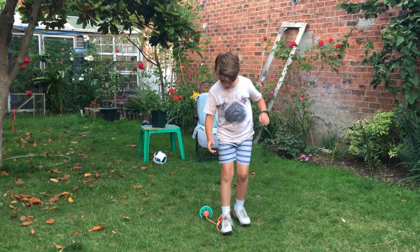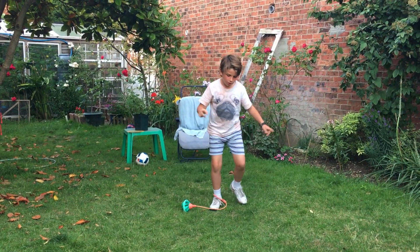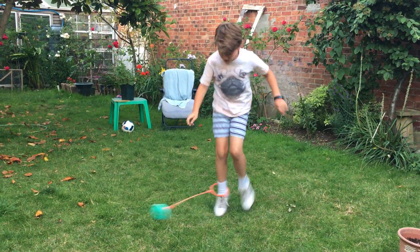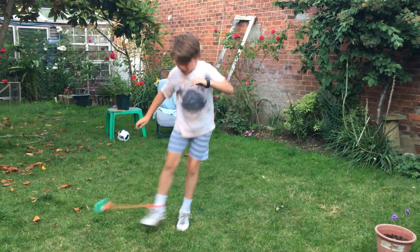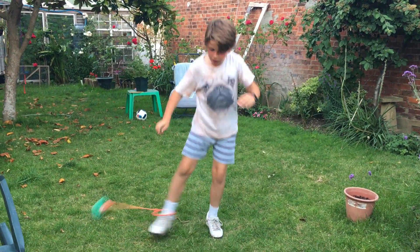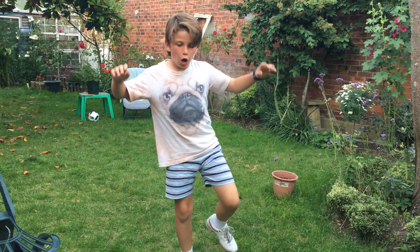Let's go! Three, two, one — go. One, two, three, four, five, six, seven, eight, nine, ten, eleven, twelve, thirteen, fourteen, fifteen, sixteen, seventeen, eighteen, nineteen, twenty. Yes!